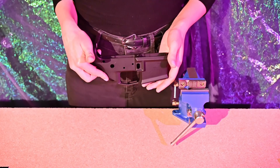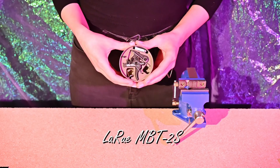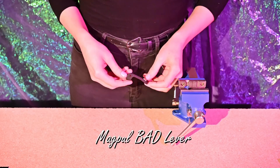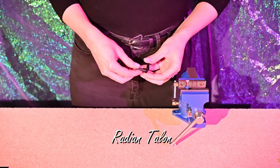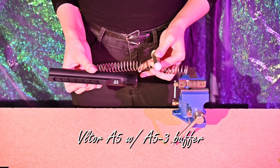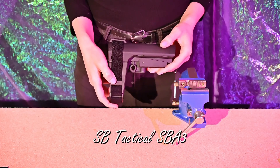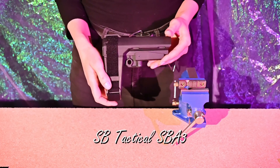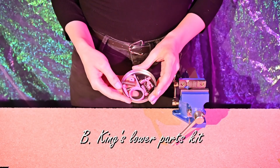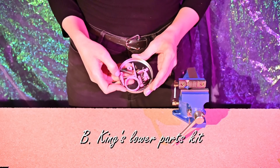Now I want to talk about the parts I'm using for this build: the Aero Precision M4E1 stripped lower, the LaRue MBT2S trigger, a Magpul K2 grip, a Magpul Bad Lever, a Radiant Talon 45-degree safety selector, a Volturi A5 buffer system with A5-3 buffer weights, an SV Tactical SVA-3 pistol brace, a BCM QD receiver end plate, and a lower parts kit from B King's Firearms — in pink, because Tactical Girlfriend can have a little pink as a treat.